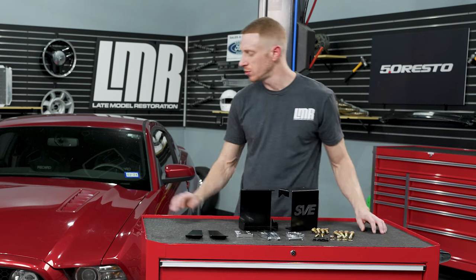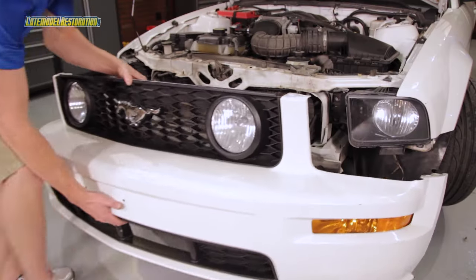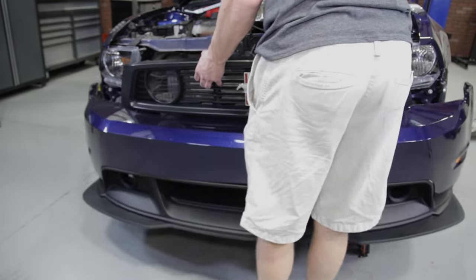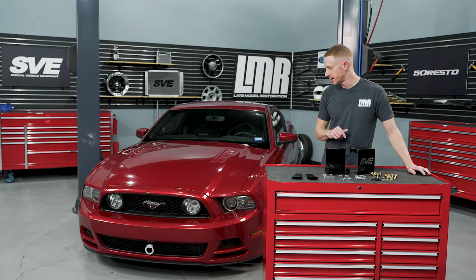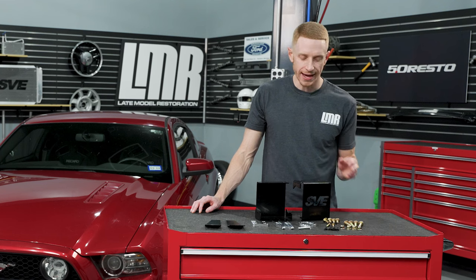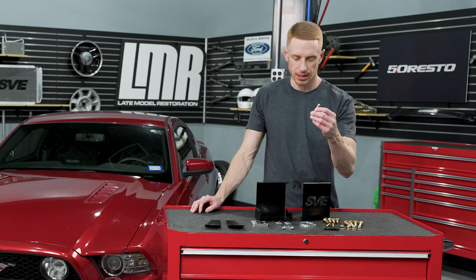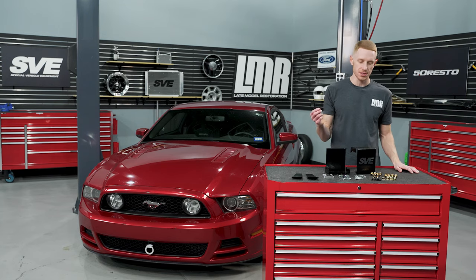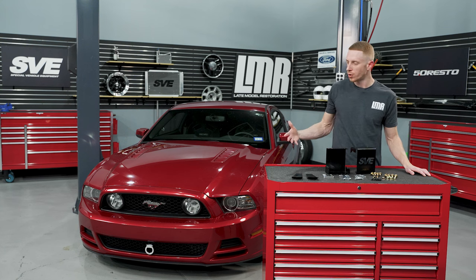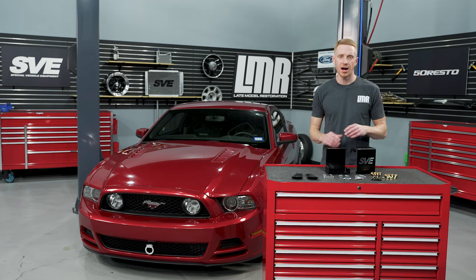You will obviously have to remove the front bumper. We have dedicated videos for both the 2005–2009 and 2010–2014 Mustangs linked in the video description along with a tool list. Because of the design of the tow ring and receiver plate using a clevis pin and clip, there is a little tolerance — so going down the road over bumps you may get some slight rattle from the tow hook area, and that's completely normal.